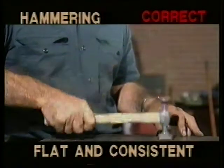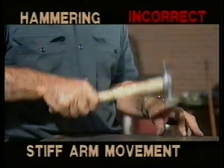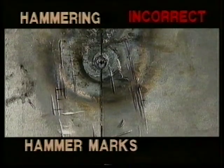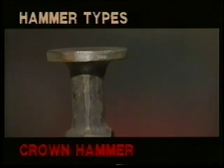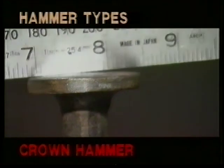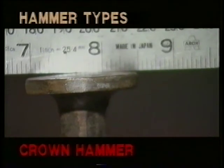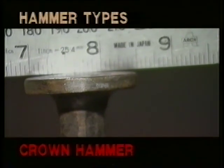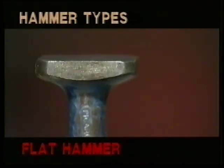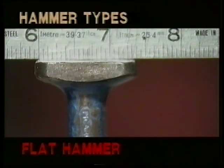Use correct arm and wrist movement to ensure your hammering is effective and consistent. Bad technique is not only inefficient but can damage the job by causing problem hammer marks which then have to be corrected later. There are a variety of hammers available, each with a specific function. The crown hammer with a slightly curved head applies more pounds per square inch pressure in the centre and can therefore be used more specifically to work certain areas. Care must be taken to avoid overhammering and dishing. The flat hammer has an even spread of PSI over its head and therefore is less likely to create dishing.